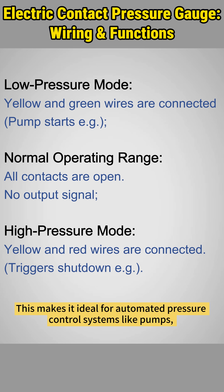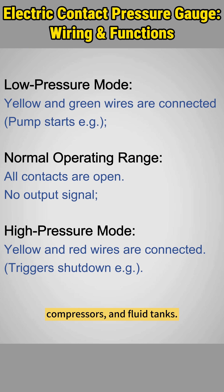This makes it ideal for automated pressure control systems like pumps, compressors, and fluid tanks.